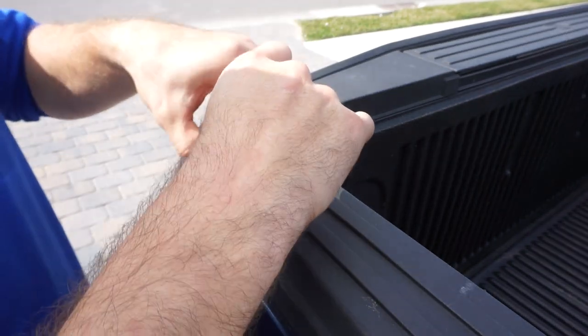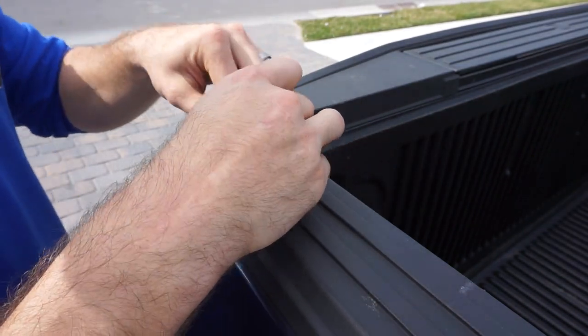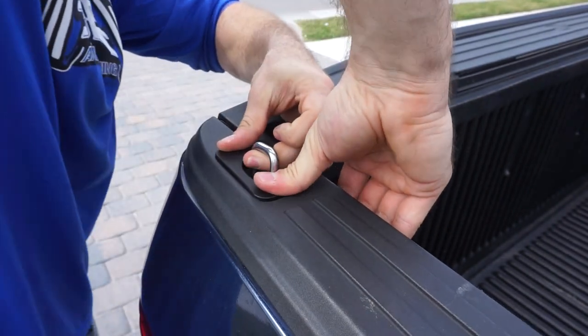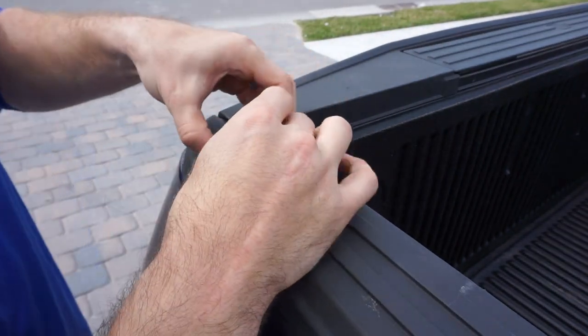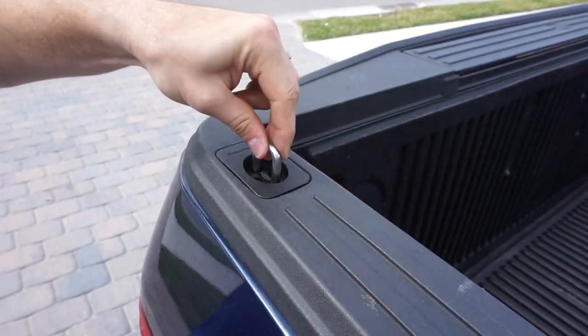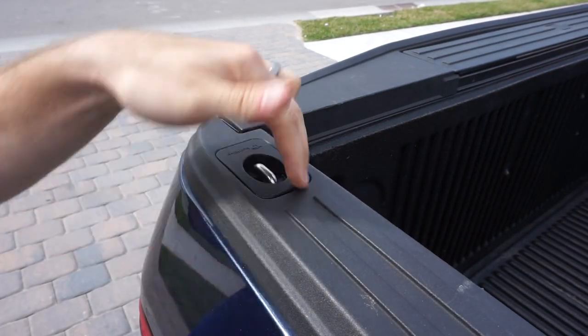Turn it on an angle, kind of get the first one in. Now we've got that part in — then you get the back part, push that one down first, and then take your thumb or palm and snap the front end down. There we go — that's in.